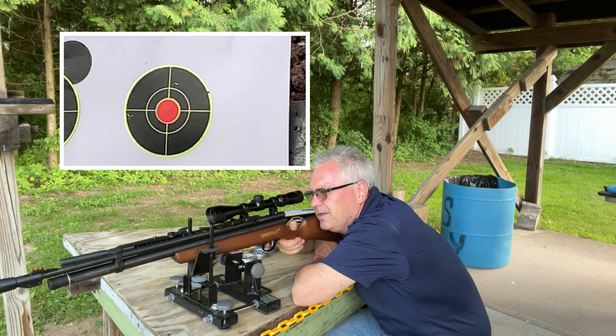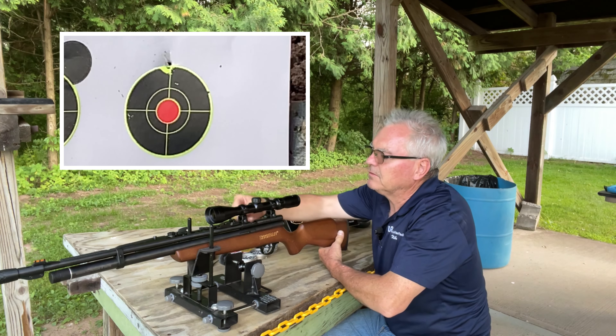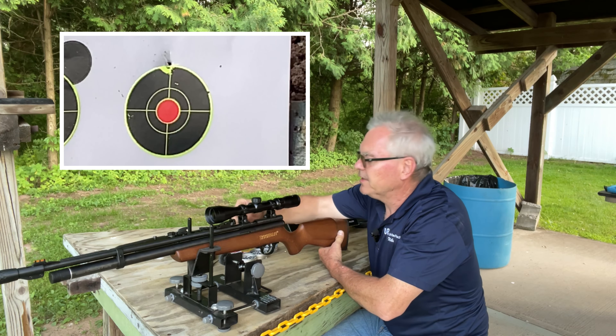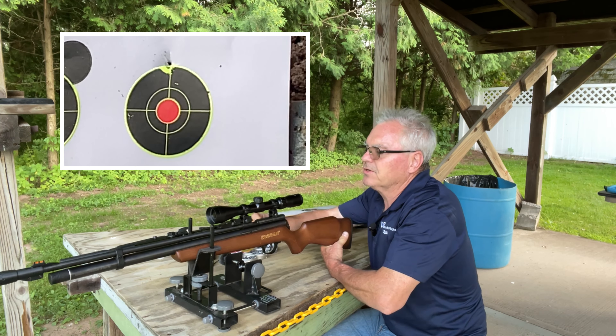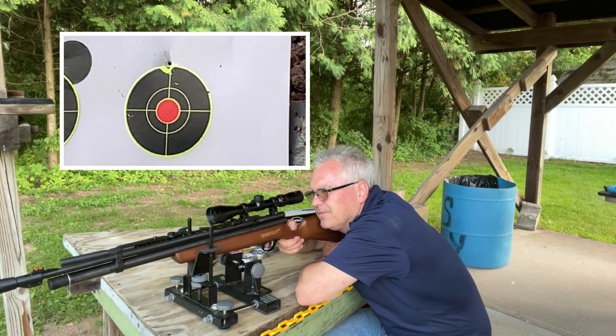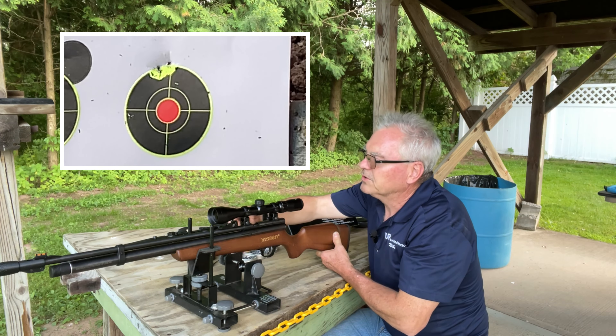When I first got this gun it was doing about 600 feet per second and I could get about 25 or 30 good shots with it. Right now I've got it set at a little over 700 feet per second with the Crosman Premier hollow points, and I'm getting about 20 shots with it. I think that's a really good trade-off as far as power to shot count.